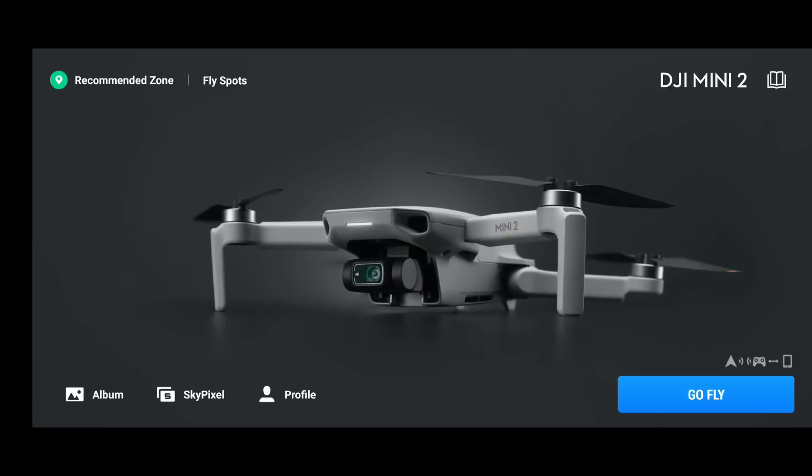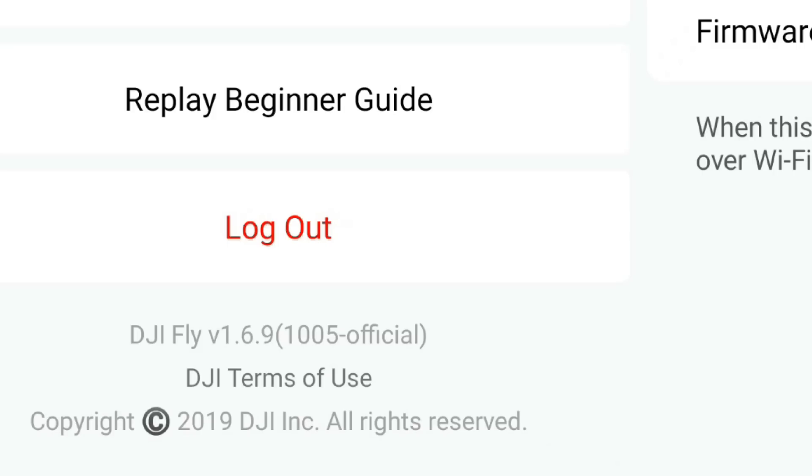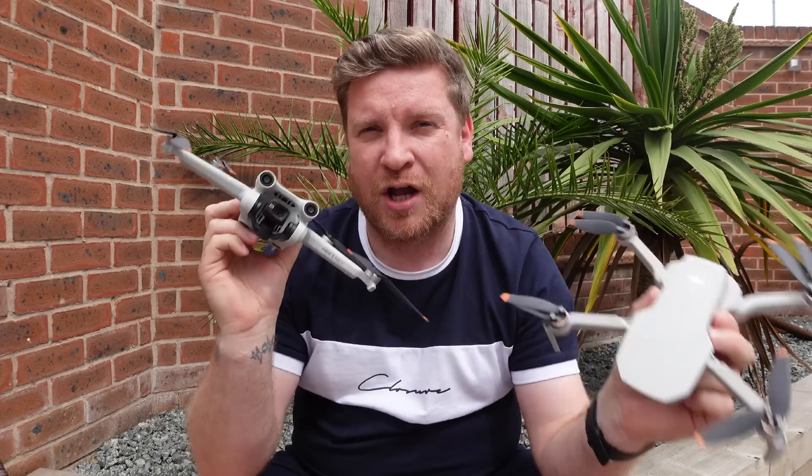DJI have given us a new version of their Fly app. This is version 1.6.9, launched for both iOS and Android devices. In true DJI style, the release notes are pretty vague, just saying it offers certain fixes to some bugs that need splatting. I've been out flying a couple of DJI's finest — the DJI Mini 2 and the DJI Mini 3 Pro — to bring you this full review of the app, letting you know if I find anything new, what's changed, and whether you should install it.